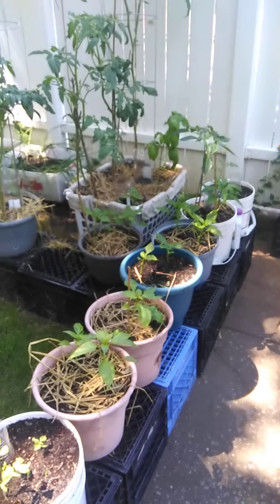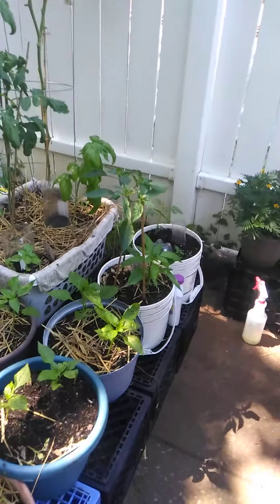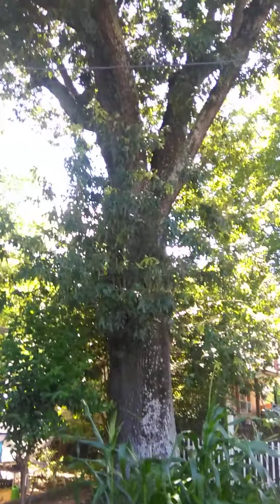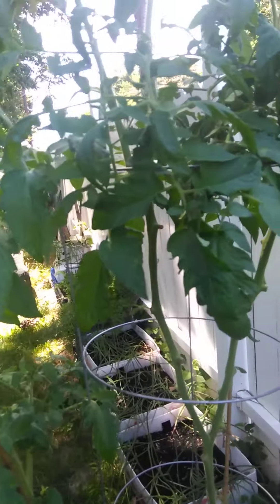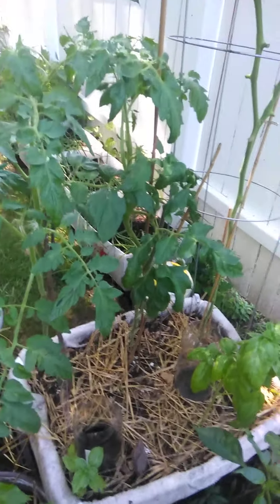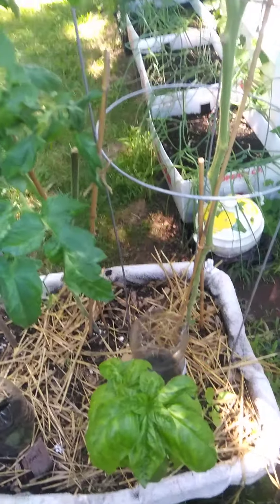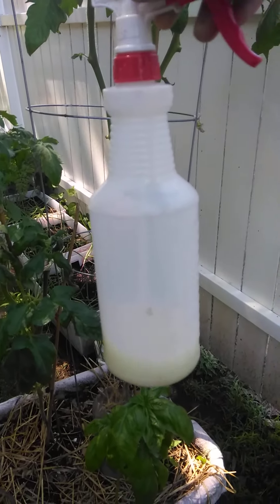So how do you combat fungal issues in your garden? It is very simple. The first thing you have to do is know what it is. I have a huge tree outside my house where my garden is, so of course I'm going to get fungus, and I'm in zone 7b so this is about the right time for it. Once you start noticing yellow spots or yellowing in your area, you get your spray bottle.